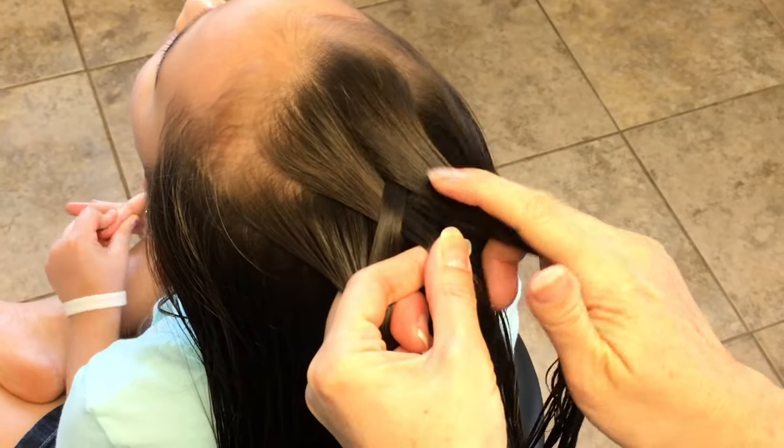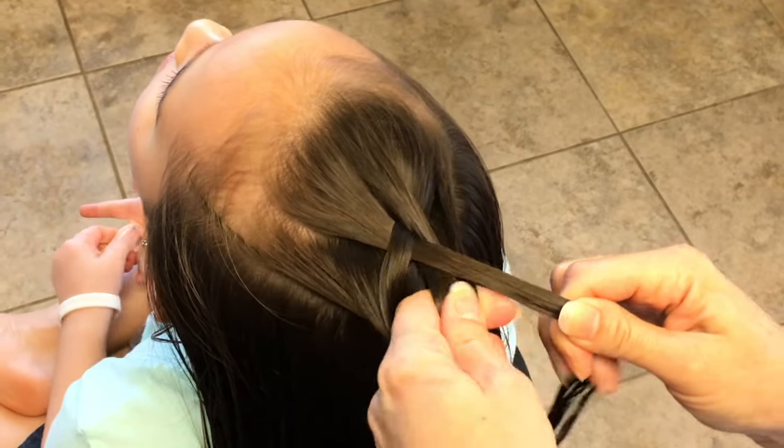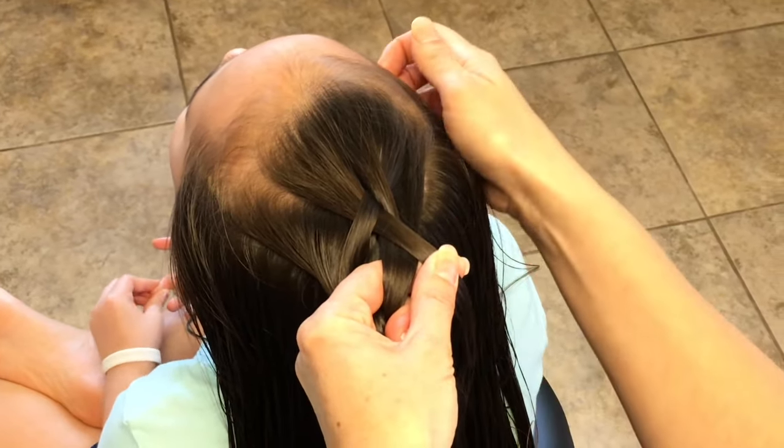Now you're going to take the right strand and go under the middle strand, grab a section of this strand on the right, and join it with this strand here.